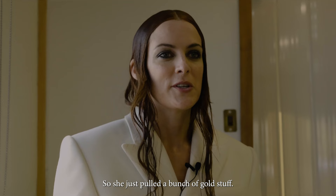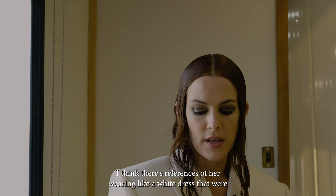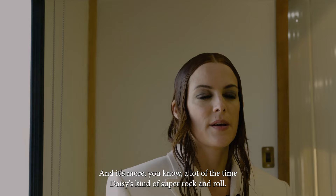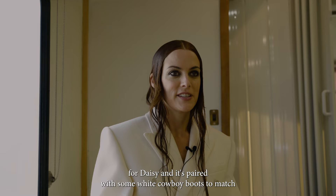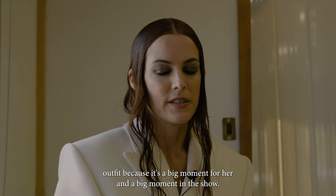This is the look Daisy wears to the album cover shoot, and it was very heavily inspired by Stevie Nicks. There are references of her wearing a white dress that Denise wanted to emulate. A lot of the time Daisy's super rock and roll, but this was a more ethereal moment for her. Denise had this made — we did tons of fittings to get it right. It's especially made for Daisy and paired with white cowboy boots to match. It was just a really special outfit because it's a big moment for her and a big moment in the show.